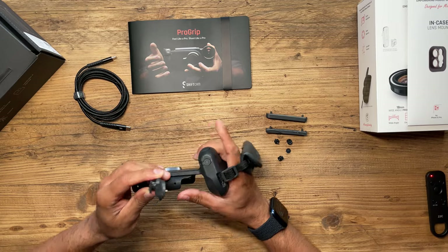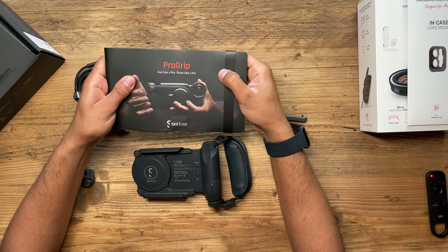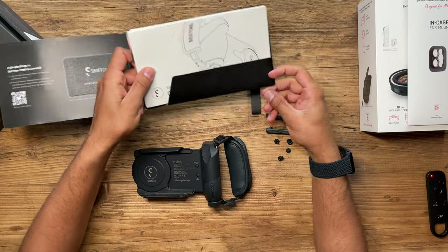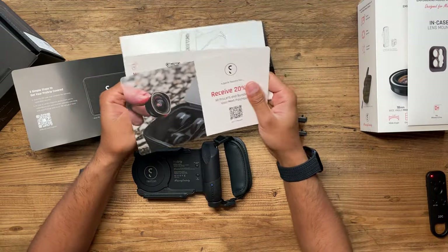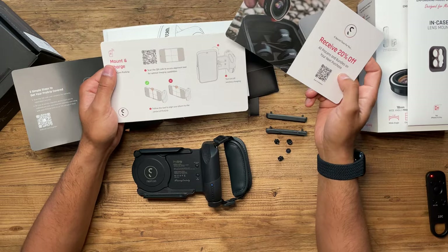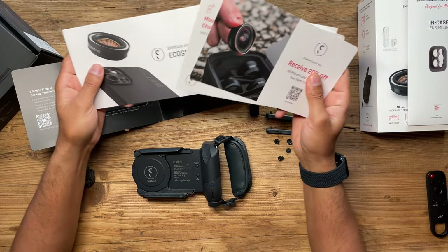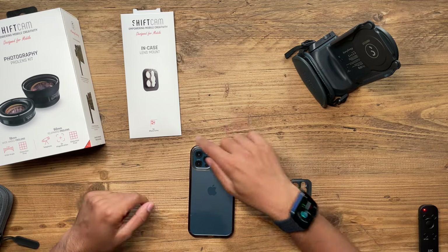This also comes with a cold shoe mount that you can place on top and mount something like a light, which I showcased at the beginning of this video. One thing I don't talk about much is the user manuals — they've done a very good job with beautifully designed manuals that are very easy to follow. You get discount codes and they really care about their customers, making sure everyone has the information they need without a lot of additional jargon.